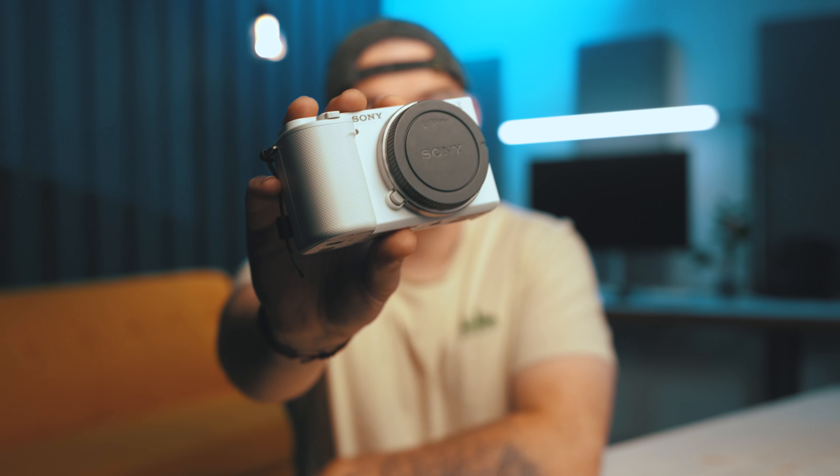The Sony ZV-E10 is designed for vloggers, YouTubers, stuff like that, and I think it's a fantastic camera for a lot of beginners, especially people who are reviewing products. It has a couple of features in it that are fantastic for content creators and the like.